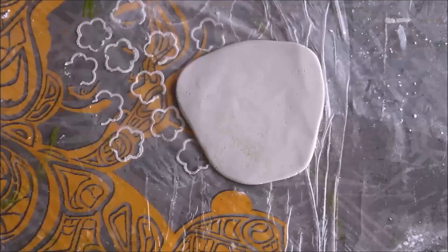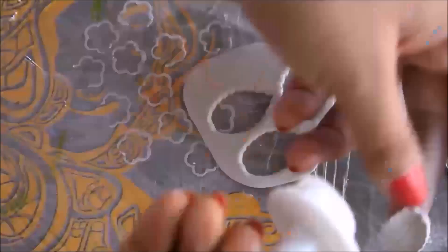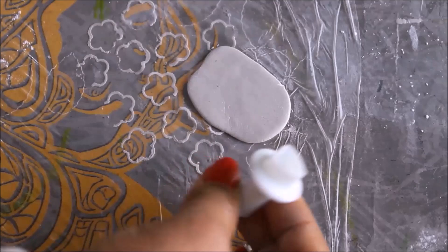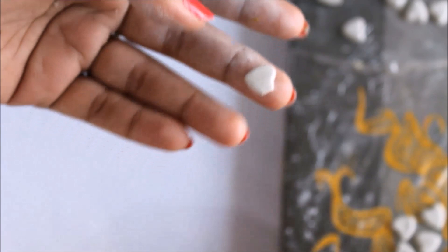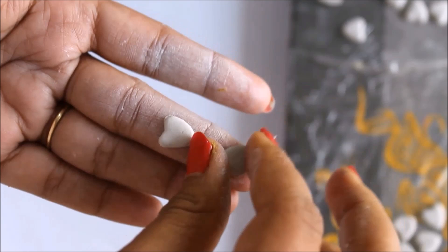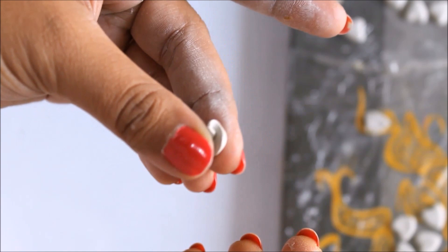Remove the excess clay — you can reuse it. Cut out some more leaves using the leaf punch. Now I'm going to use the small heart punch and cut out a few heart shapes. I'm going to show you the simplest way to make a small rose. These are the heart shapes we cut using the heart shape mold. Take one heart shape, press it flat a little bit, and then roll it from one side.